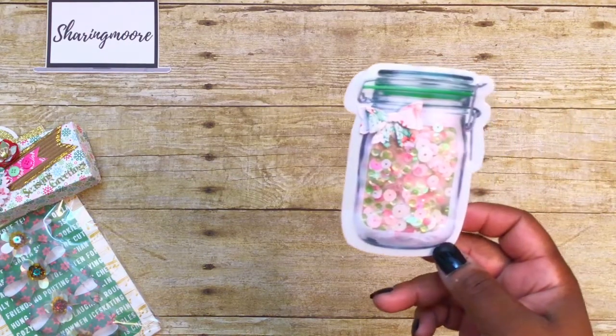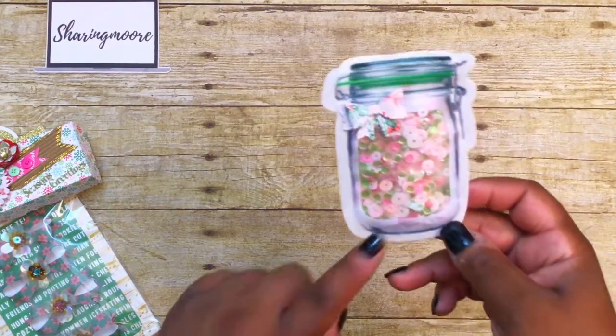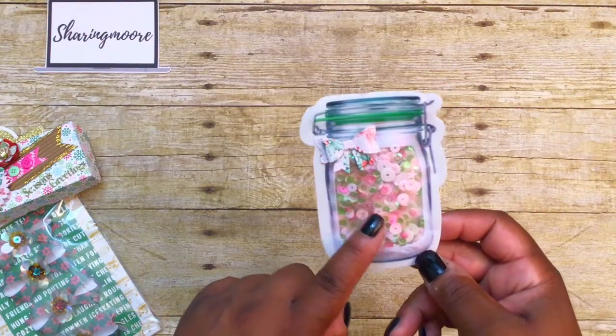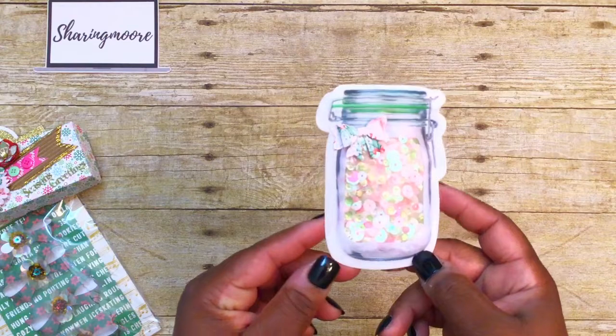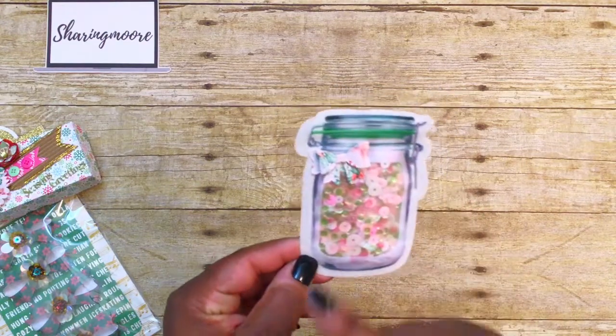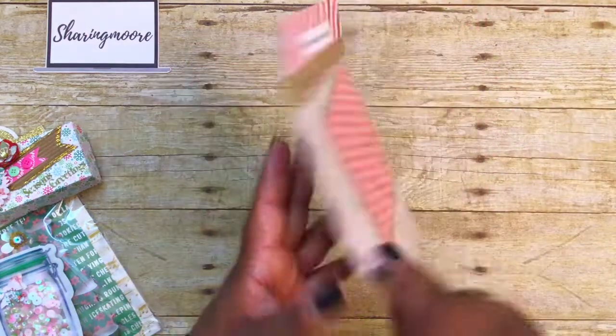I also put together a sequin mix — it's in lime green, light pink, dark pink, and clear — and I'll put one of these little bows on top. That bow is from Tanya, who is I Dream by Tanya on Instagram; she gave me that last year in a swap.